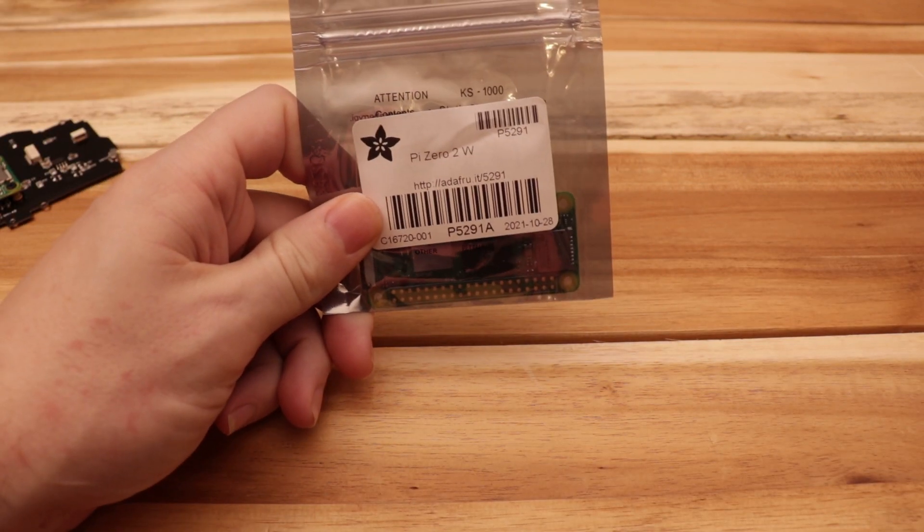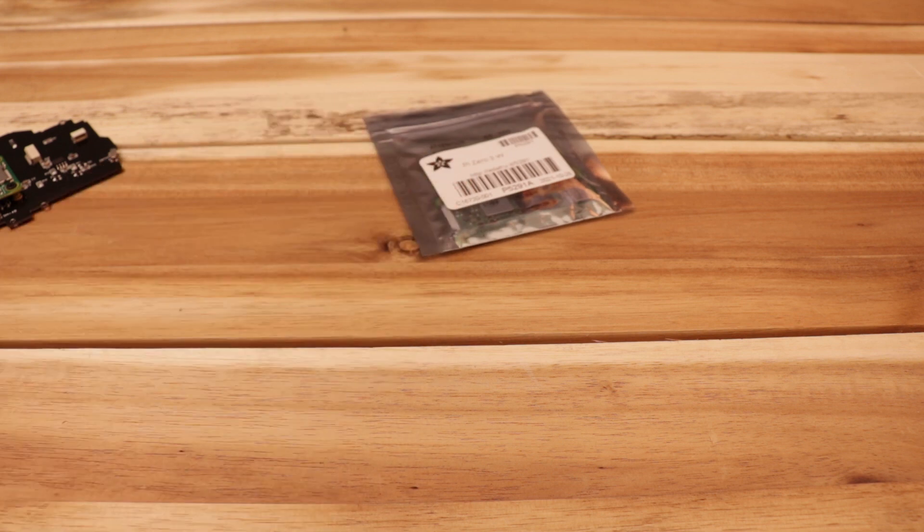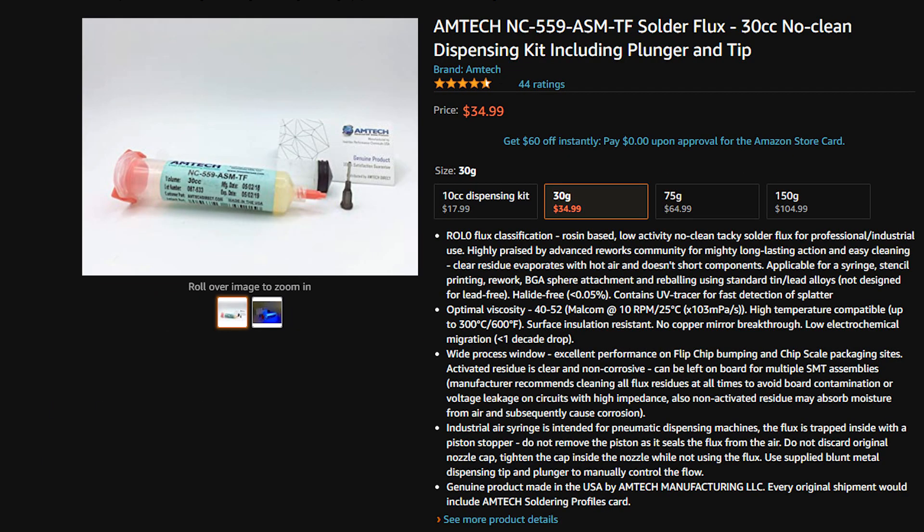If you don't want to make any modifications to your version 4 board and you just want to swap to the new Pi Zero 2, all you'll need for this is some solder wick, some flux, and some low melt solder.